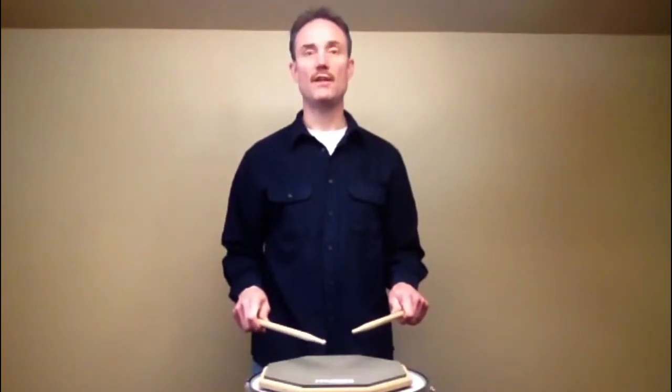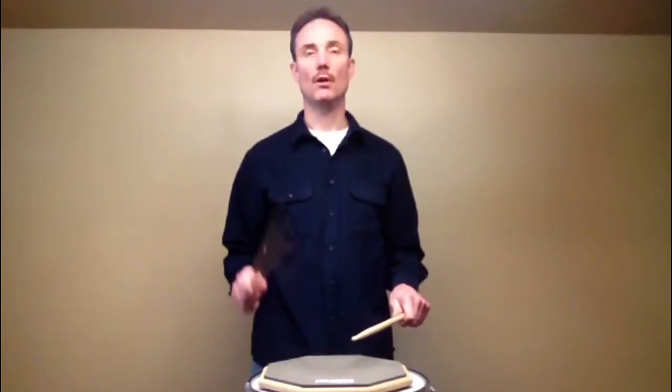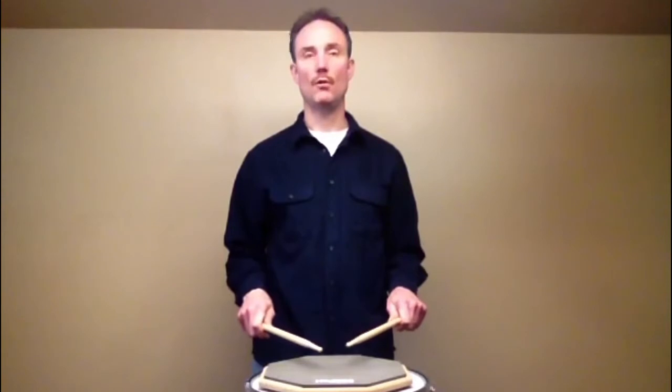Once you're feeling good about the double bound strokes, go back to playing a five stroke roll in this rhythm. One, two, three, four. One, two, three, four.